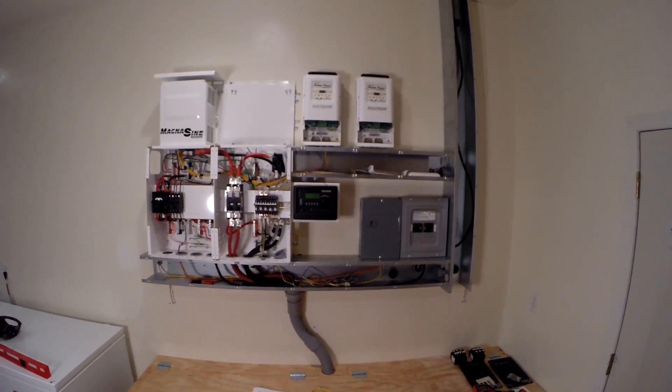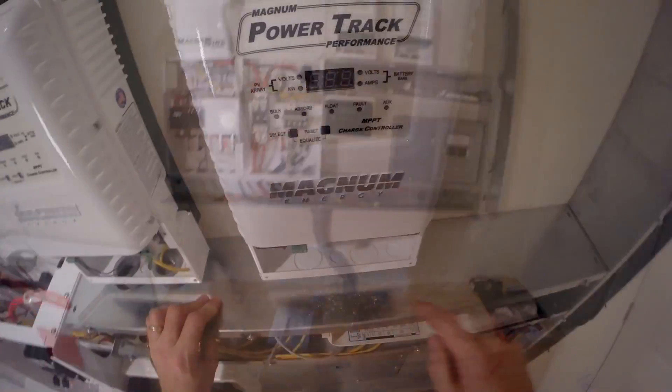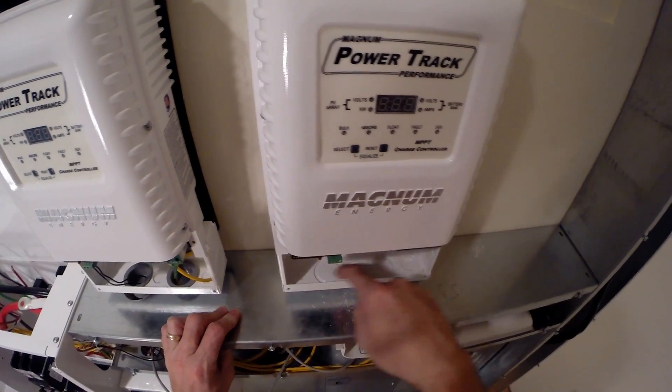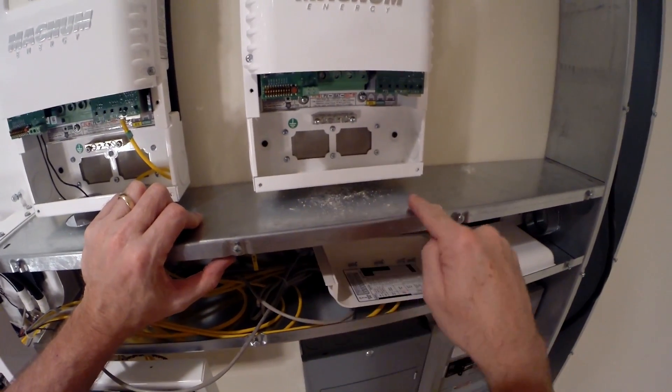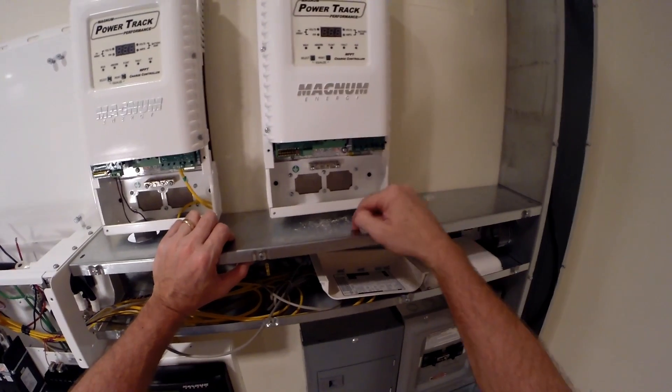Now we're going to wire both of them to the combiner box and to the relays. I forgot I need to take these knockouts out and punch two holes through my cable tray, so I need to take this off and clean up.